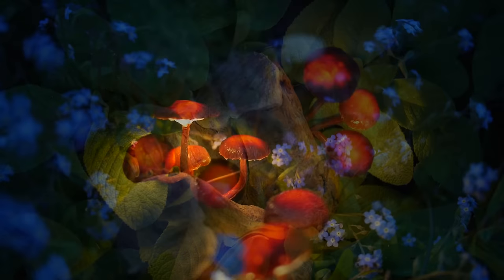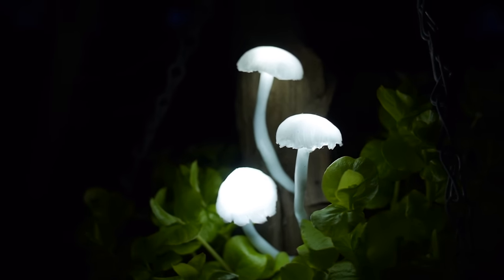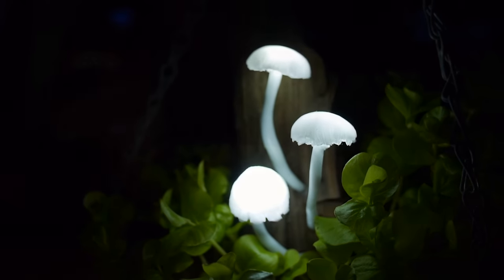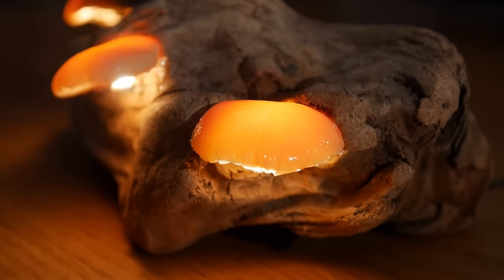For example, you can make warm and cosy red mushrooms, or mysterious eerie white ones. Likewise, the styles can also be varied, my personal favourite being bracket fungi imitations.